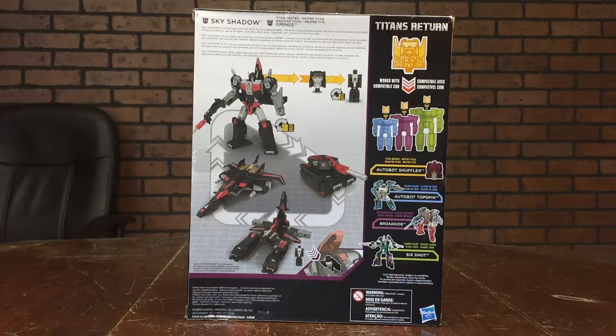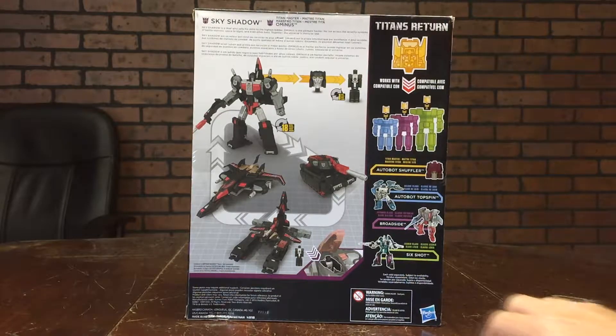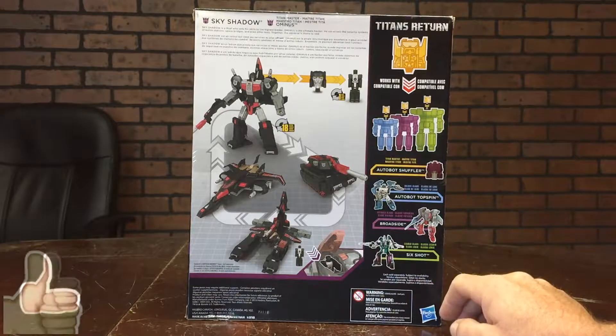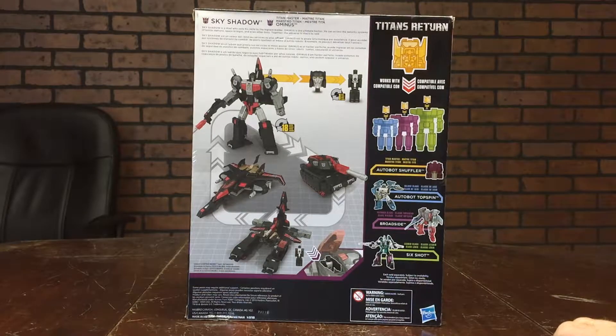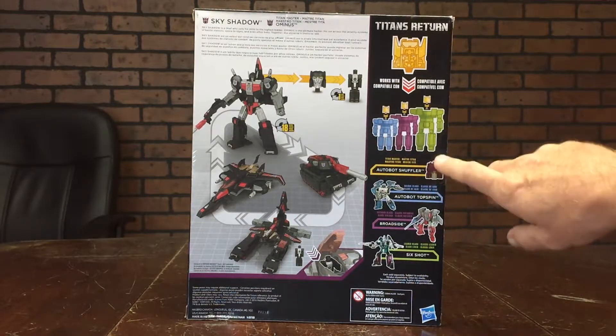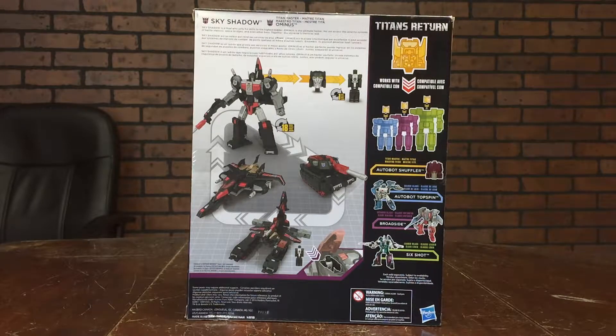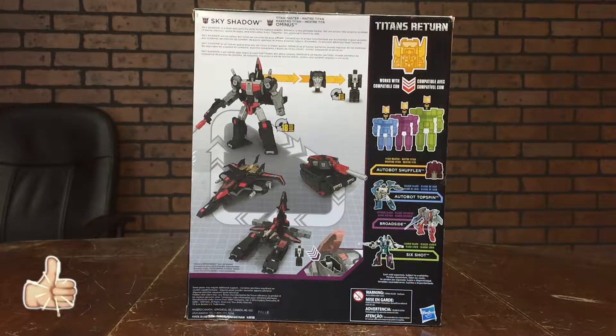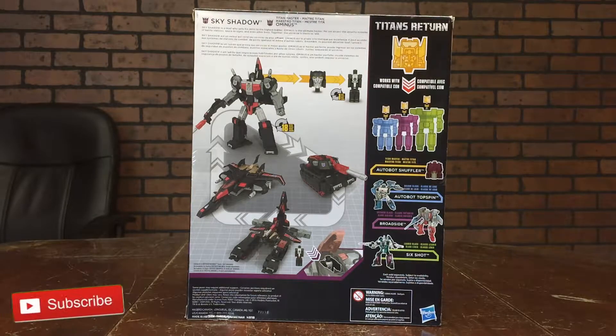This is going to take about 18 steps to change him through all the different modes, and Ominous here is going to take one step — all you do is fold the legs over and they're robots. On the right hand side of the package we've got product placement shots: Leader Class Six Shot, Voyager Class Broadside, Deluxe Class Top Spin, and Titan Master Class Shuffler. They're showing that the Titan Masters are interchangeable with Deluxe, Voyager, and Leader Class Titans Return figures. In the top left corner we've got a bio: Sky Shadow is a thief who sells his skills to the highest bidder; Ominous is the ultimate hacker who can access security systems of battle stations, space bridges, and even other bots. Together the universe is theirs to raid.